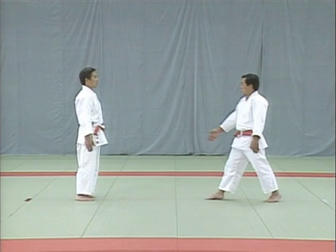Look at the way the uke turns the tori's shoulders and how the tori uses his hands to respond. Take note of the tori's left hand. From katamawashi, we now move on to ago-oshi, jaw push.